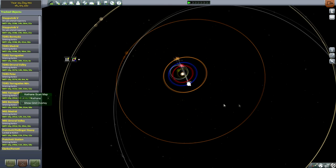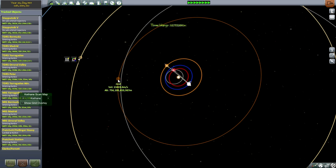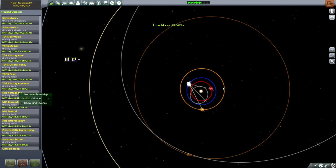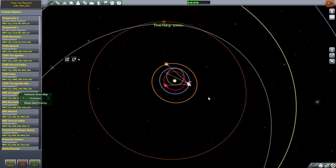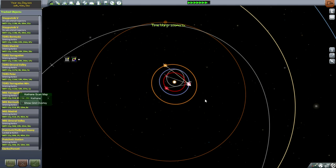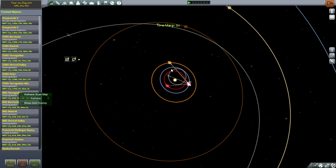First I need to time warp so that we're in the right position. We need Jupiter — Joule — at a 96-ish degree angle ahead of Earth. We're basically going to let Earth do most of the work here. The inclination makes it a little bit hard to gauge, but I think that's pretty close — maybe 100 degrees. Even holding a protractor to the screen wouldn't really help. That's about 90; I think that's close enough. Jupiter has a huge sphere of influence anyway.